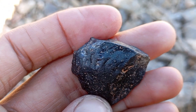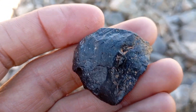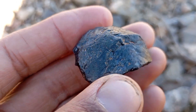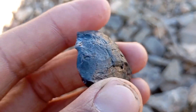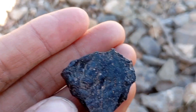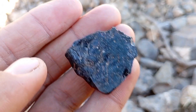Check the surface texture. Real carbonado black diamonds usually have a rough, porous or grainy surface, natural pits and irregular textures, and a matte or slightly metallic luster. Fake black diamonds — often glass or cubic zirconia — appear too smooth, perfectly polished, and uniform in texture. Carbonado is naturally imperfect.